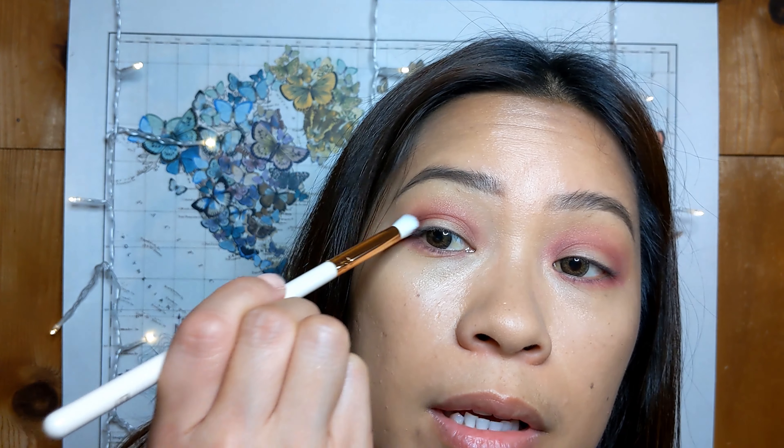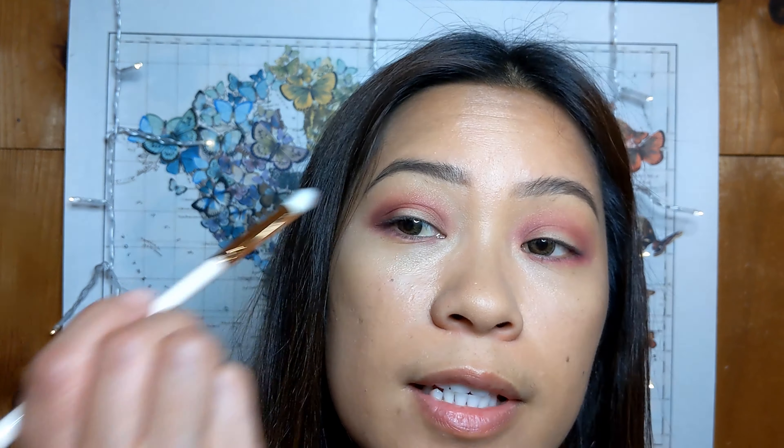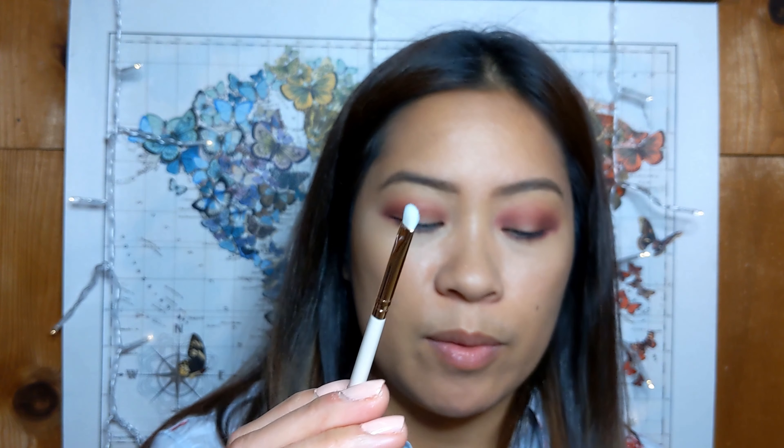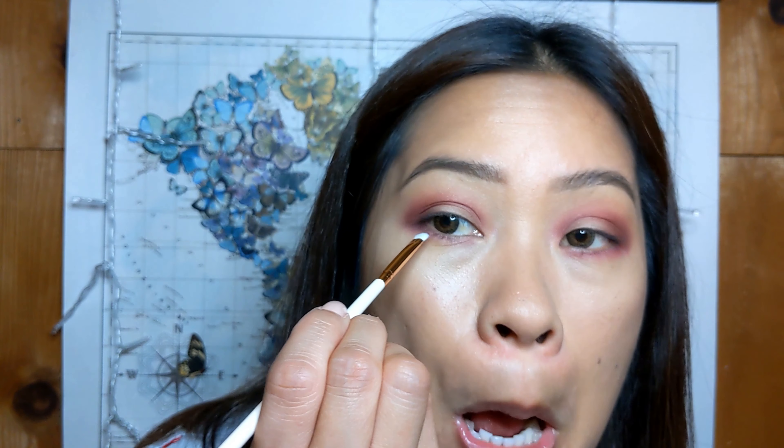This E17 brush — I'm going to go in with the darkest shade called On Top and apply it to my outer corner. Usually brushes that are packed up close together like that are good for the outer corner because you don't need a lot. You're just going to dab it onto the corner. It's up to you how far in you want to go — if you want it more dramatic you can go more towards the middle of the eye.